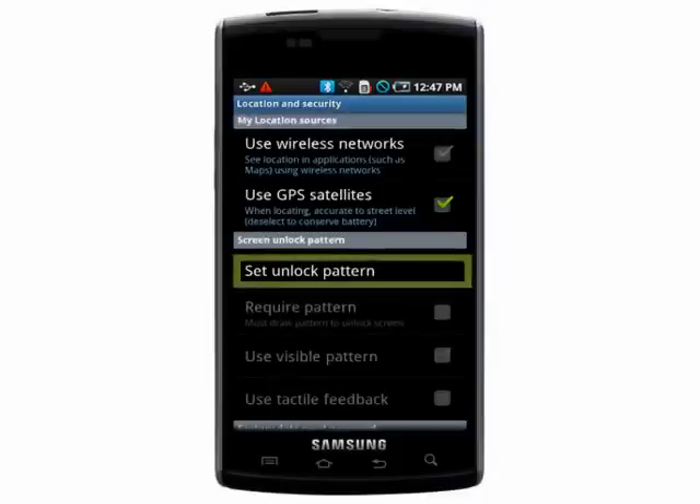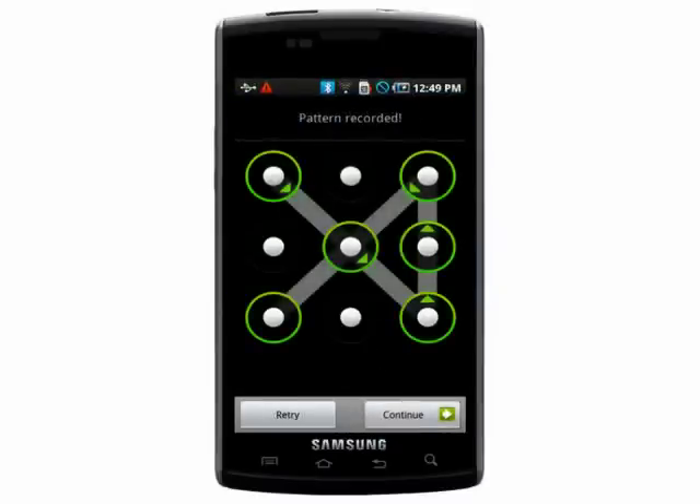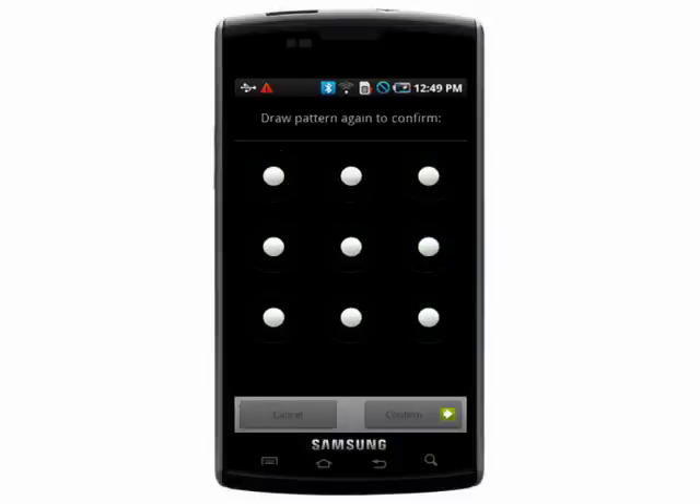Choose Create Unlock Pattern. Now draw a pattern that connects at least four dots that you'll need to use each time you unlock your phone. Draw it again to be sure you have it right.